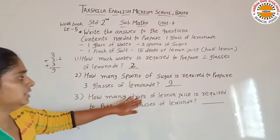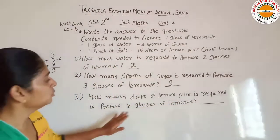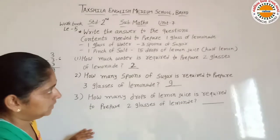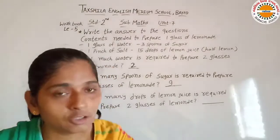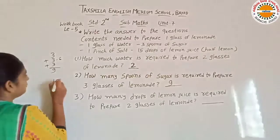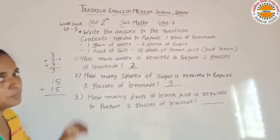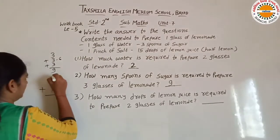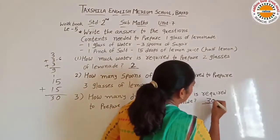Next: how many drops of lemon juice is required to prepare 2 glasses of lemon? 1 glass nimboo pani banane ke liye 15 drops diye gaye hain. 2 glass ke liye hume kitne drops ki zarurat hogi? 1 glass ke liye 15, dusre 1 glass ke liye 15. To ab total kitne hote hain? 15 plus 15 is equal to 30. Yahan hume 30 drops ki zarurat hogi.